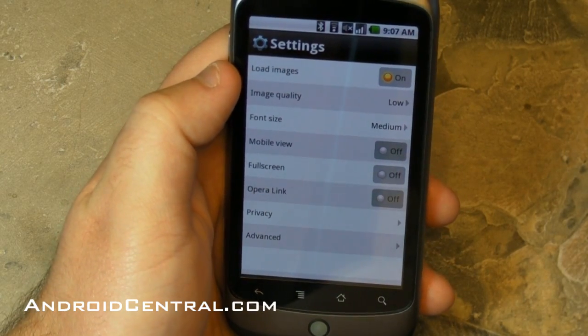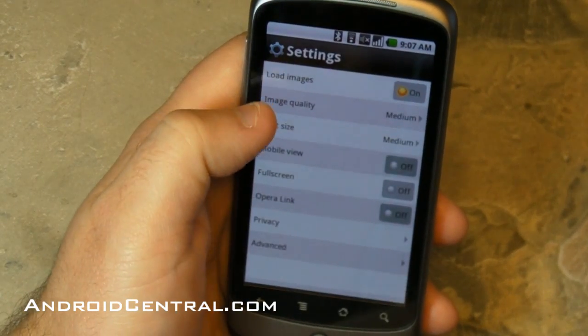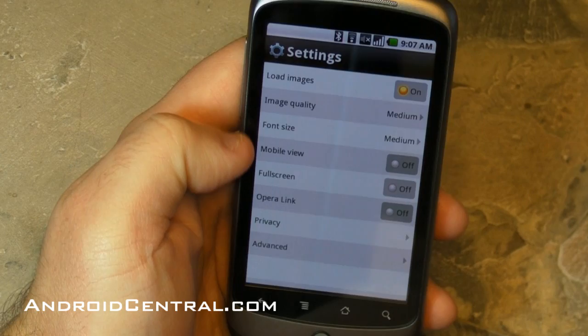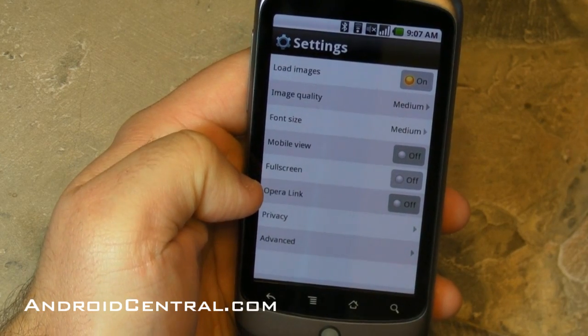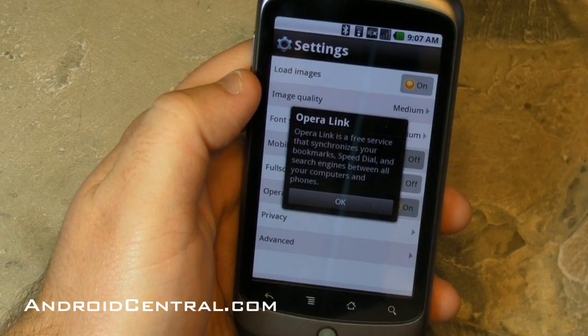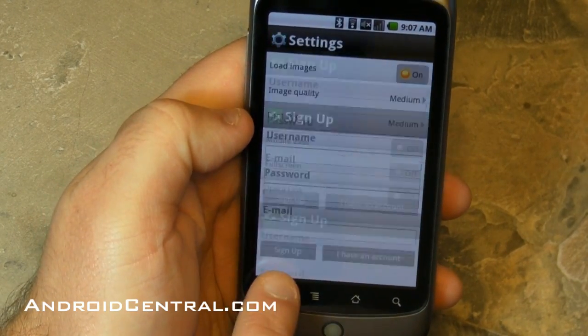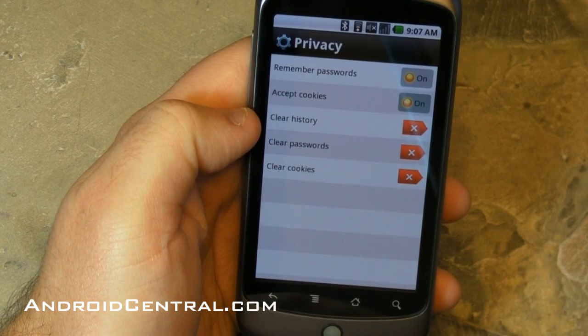Here are your settings. You can choose whether or not you want to load images — that's handy. You can change the image quality; we'll bump it up to medium because I'm a medium kind of guy. Font size, mobile view, full screen, Opera Link. Let's see what that is. Oh look at that — it's a free service that synchronizes your bookmarks, speed dial, and search engines between your phone and your desktop computer if you're using Opera on the desktop.